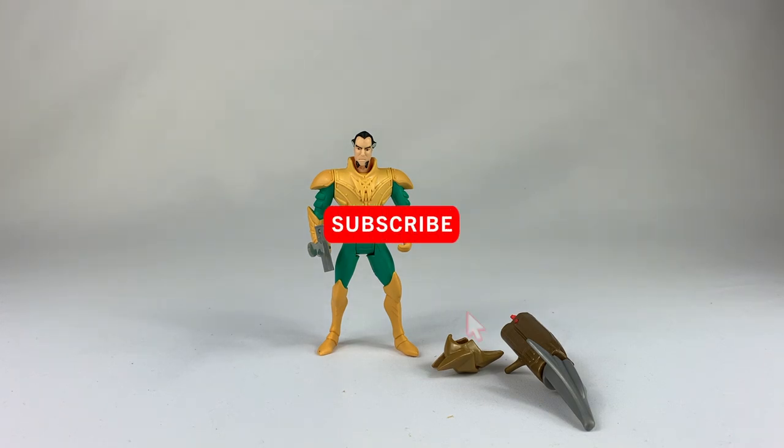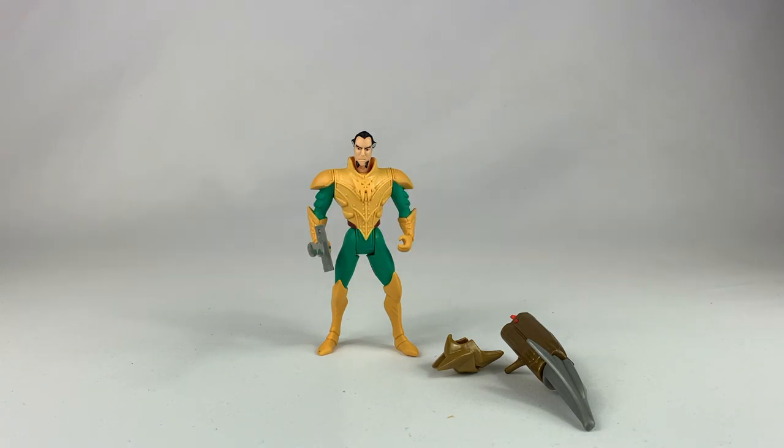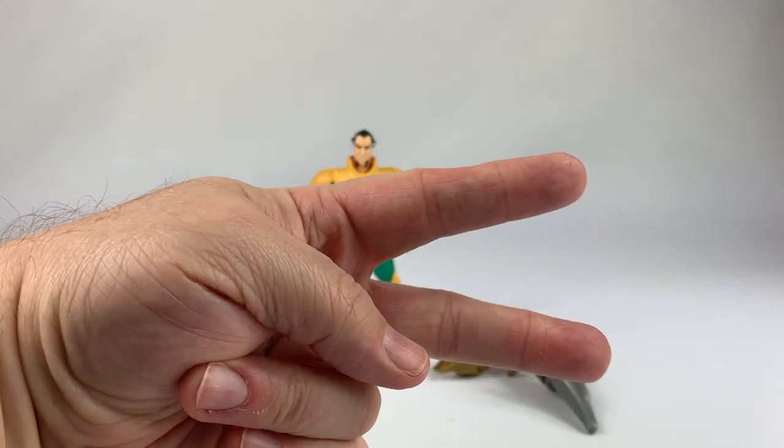Hey, if you like what I'm doing hit the subscribe button. You can always check me out at dccollectors.com each and every day for the latest DC Comics toys and action figure news and reviews. You can also find me on Facebook, Twitter, and Instagram at dccollectors. Peace.